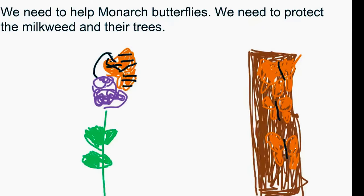We need to help Monarch Butterflies. We need to protect the milkweed and their trees.